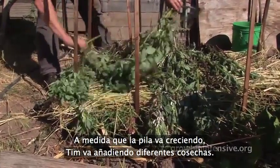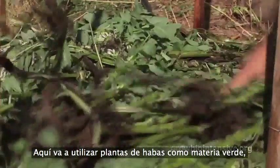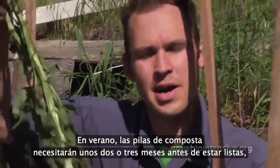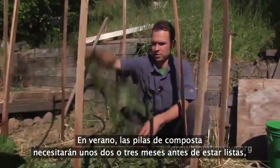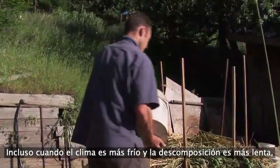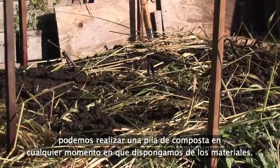As the pile grows, Tim mixes in different crops — here he uses fava plants as his green layer. You can also add kitchen scraps to the green layer. These piles take about two to three months before they're ready in the summer, and about four to six months in the winter. Even when the weather is cooler and decomposition is slower, you can start a compost pile any time you have the materials.